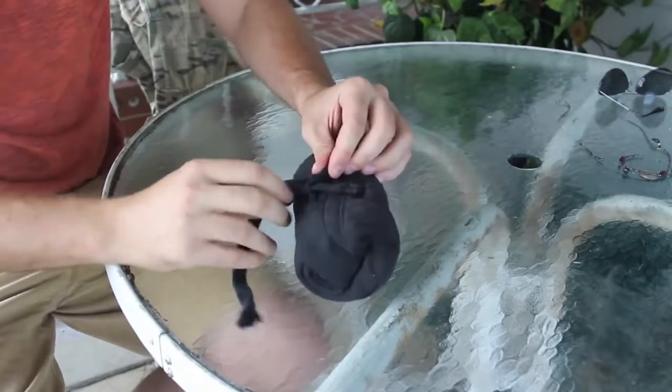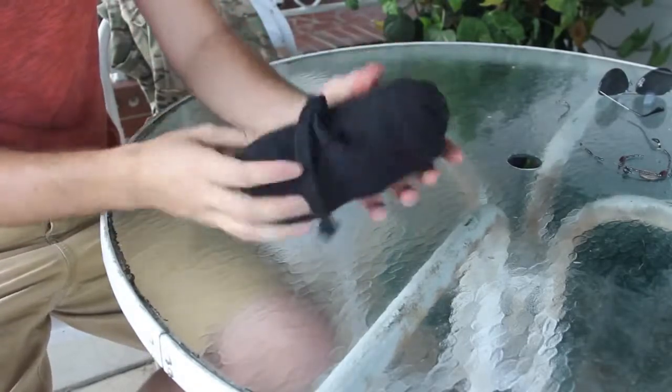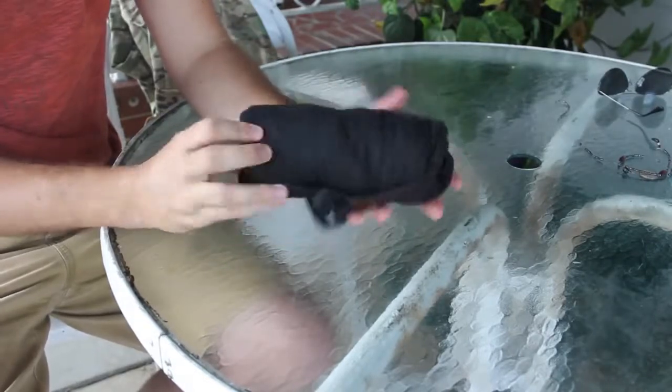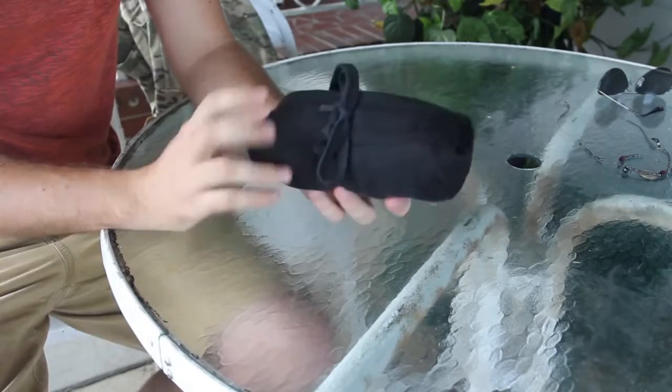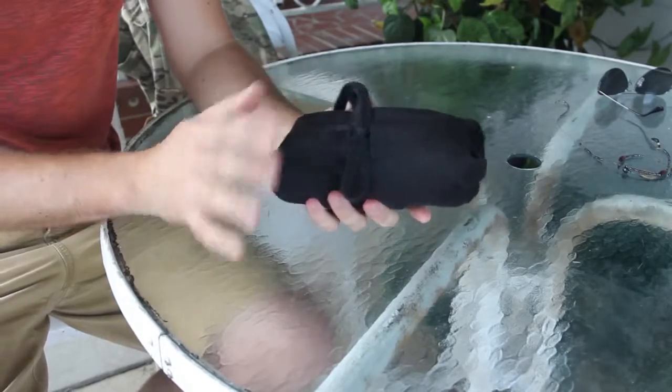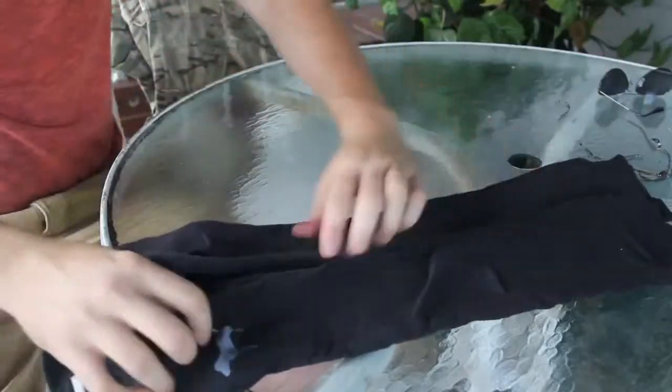They shouldn't fall apart, but just in case. You got this small roll and they're not gonna get wrinkled or anything, and it's gonna take up a lot less space than any other fold. If you want to unfold it, just boom and it's ready to go.